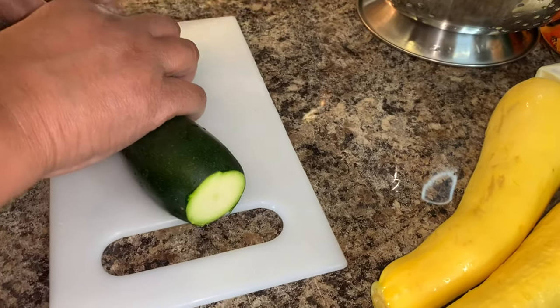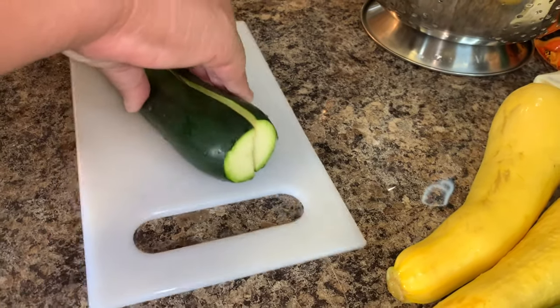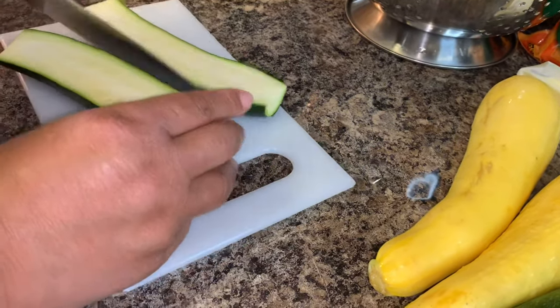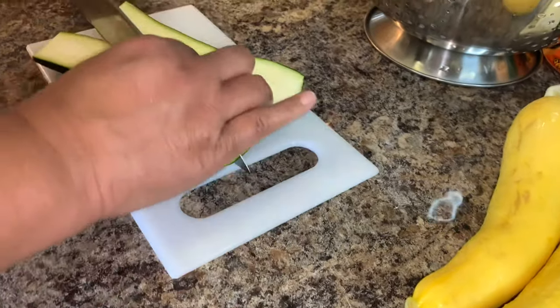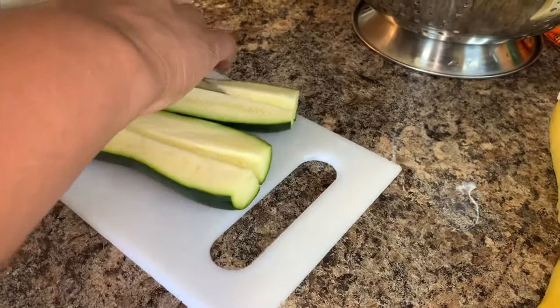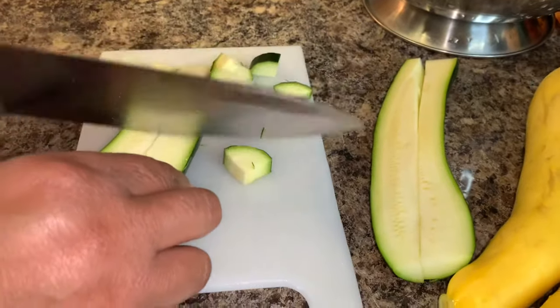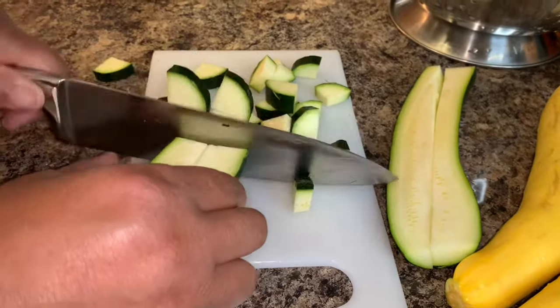You want to definitely get started by cleaning your veggies. You may even want to use a soft brush to get the dirt off of the skin of the zucchini and squash. So the first thing she does for this recipe is dice up the zucchini and the squash.